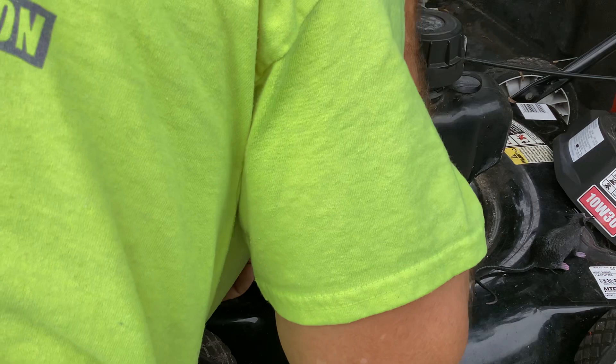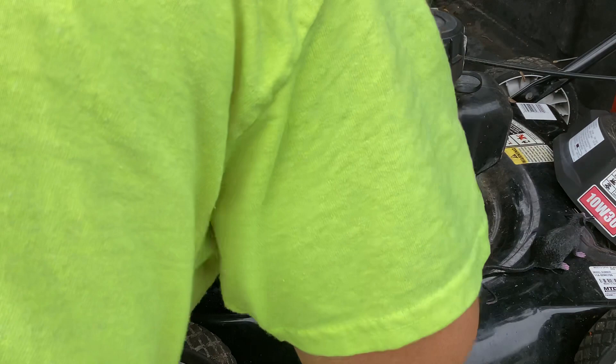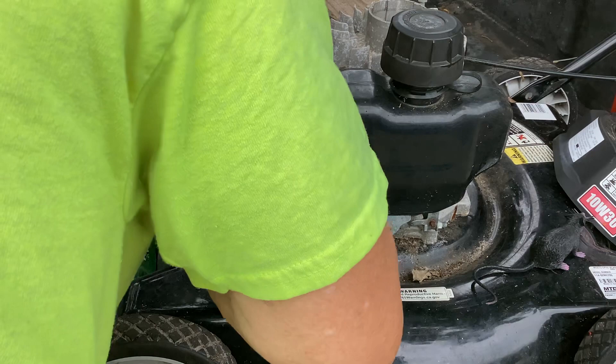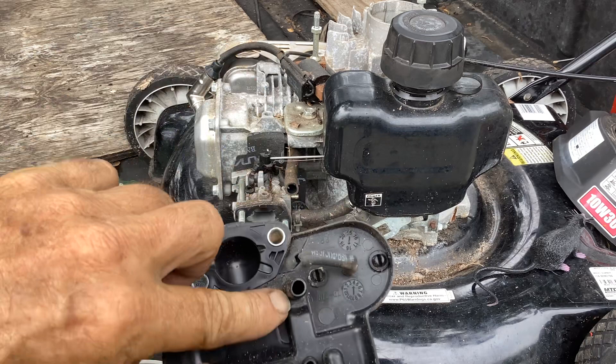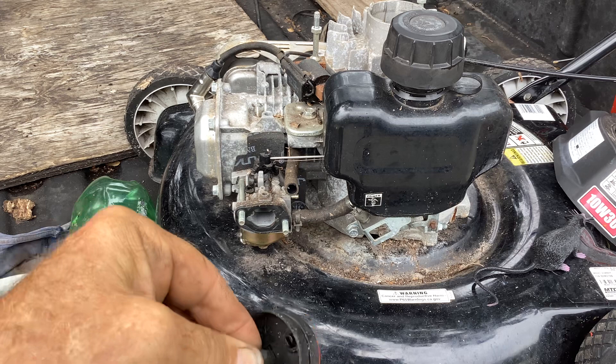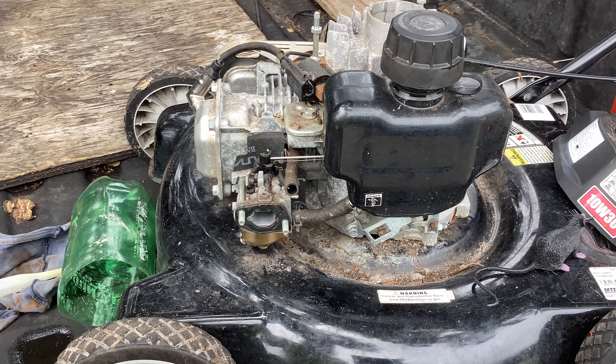Now I've got to remove the hose for the primer. That was a pain in the ass. I bent the crap out of everything - this thing was really on there. I tried removing it from that nipple and it was so tight I ended up breaking the primer hose. Hopefully it's long enough to reattach - we're going to find out.